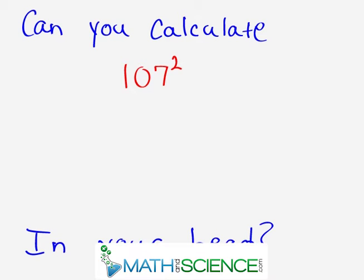Hello, can you calculate 107 squared — which means 107 times 107 — in your head? Keep watching to find out how.